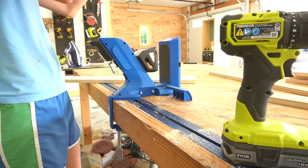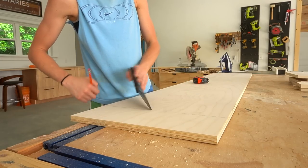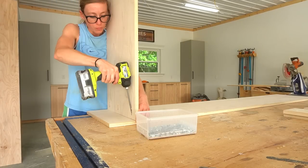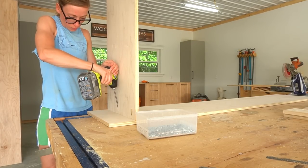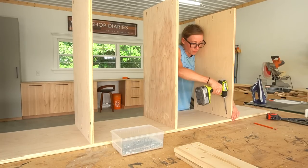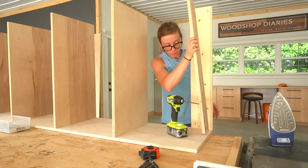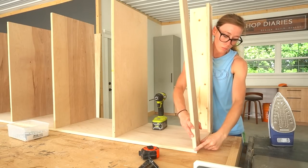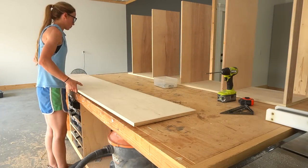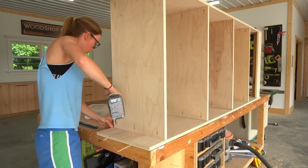To assemble the shelf cabinet I drilled three-quarter-inch pocket holes into the ends of the 1x6, the thin top support strips, and into the ends of the shelves. I laid one side panel out and marked where to line up the shelves - measurements are detailed in the plans linked below. I installed the four shelves at these marks using pocket hole screws so they were flush along the back edge. At the top I installed the 1x6 flush across the front edge of the side panel, then added the two top supports. I marked the same shelf locations on the second side panel and repeated, securing the shelves, trim, and top supports with pocket hole screws.